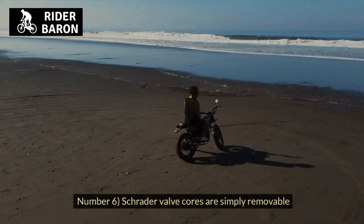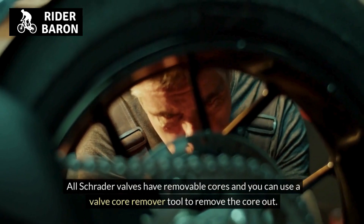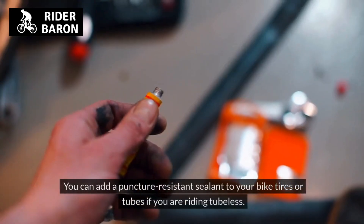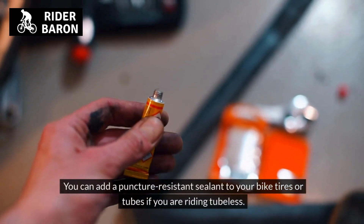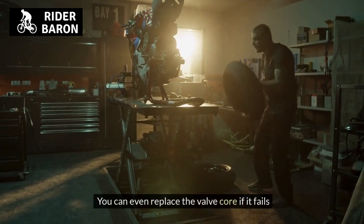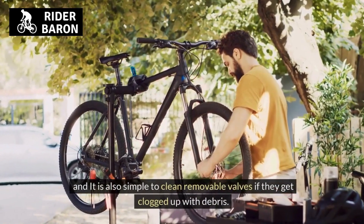Number 6, Schrader valve cores are simply removable. All Schrader valves have removable cores and you can use a valve core remover tool to remove the core. You can add a puncture-resistant sealant to your bike tires or tubes if you are riding tubeless. You can even replace the valve core if it fails, and it is simple to clean removable valves if they get clogged with debris.